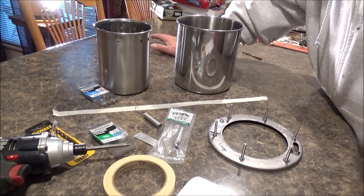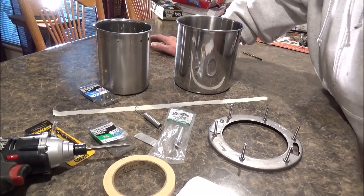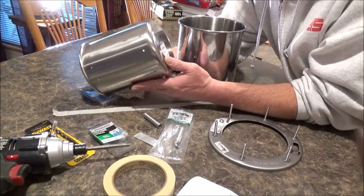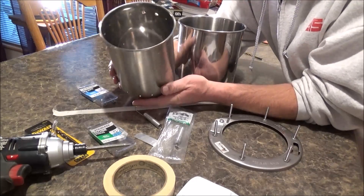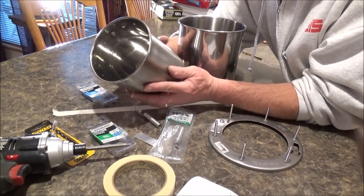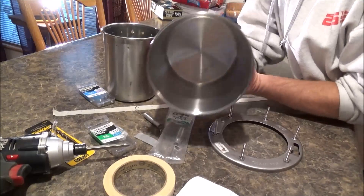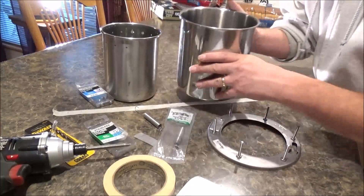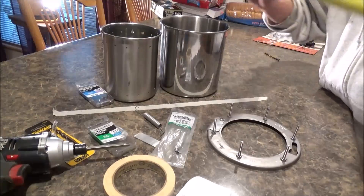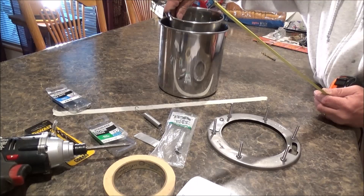We'll start with these utensil holders that you can get at a kitchen supply store like a kitchen outlet — I got these at a place called Kitchen Collection. They're heavy-duty stainless steel; you might also find them at IKEA. They're kind of hard to find, but you need to get this size: one has a five-inch diameter top, one is about six inches tall, and the other is approximately seven inches tall, so you'll have about an inch of space when one sits inside the other.